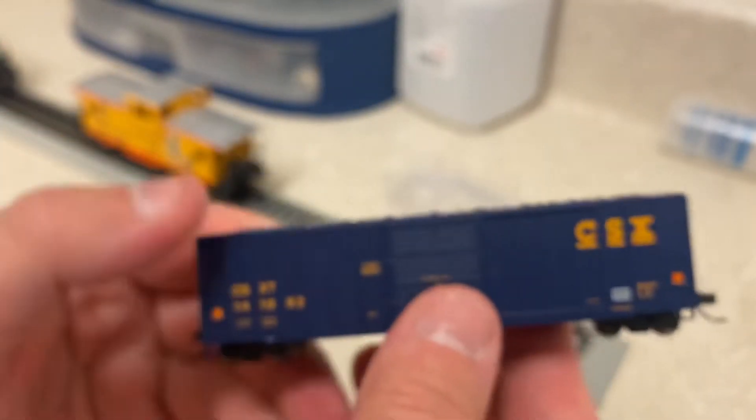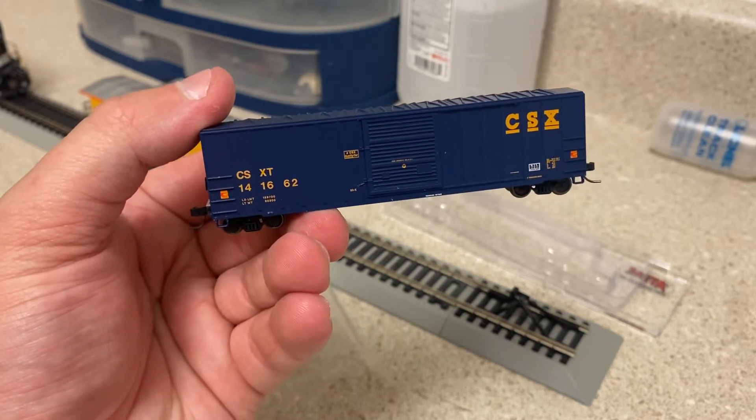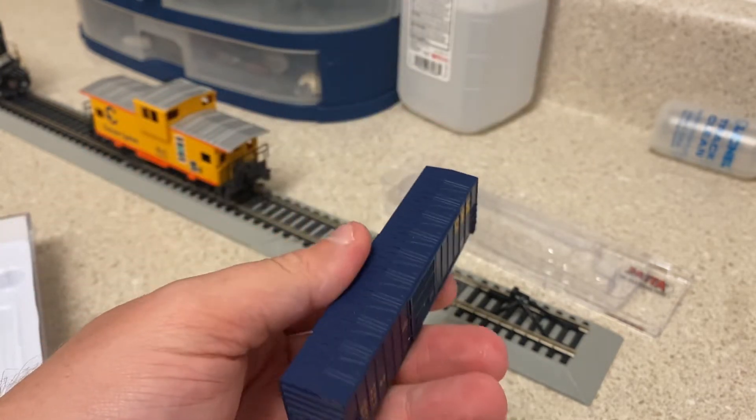I've got to adjust the weight a little bit in there. I've always liked CSX boxcars just because of the color and the overall appearance — they really stand out. I've always liked them.